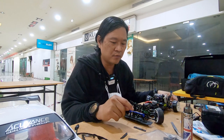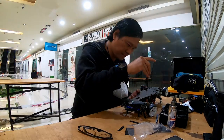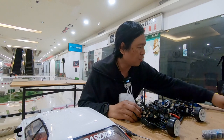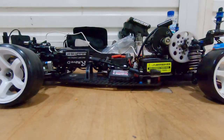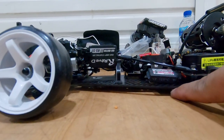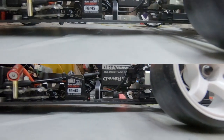Nanti kita liatnya kita bongkar - lo akan liat nanti sependek apa. Nanti kita cobain body roll-nya gimana. Udah turun sekarang. Gue pakein baterai. Sekarang kalau diliat, jadi lebih pendek sekarang ya kan? Udah gak masuk lagi sejari, udah turun. Harusnya body roll-nya lebih dapet. Karena posisi baterai semua lebih rendah daripada sebelumnya.